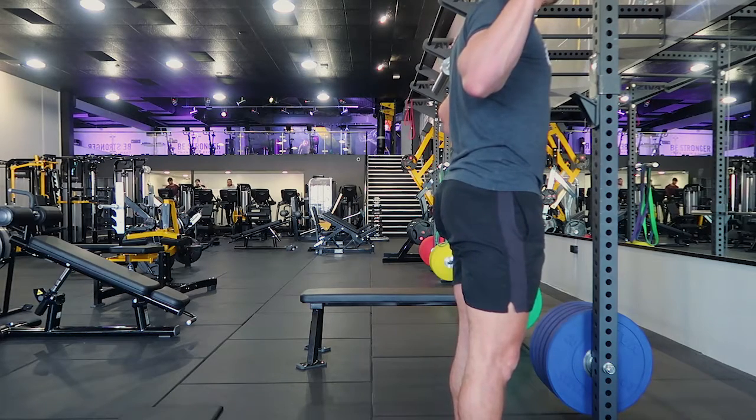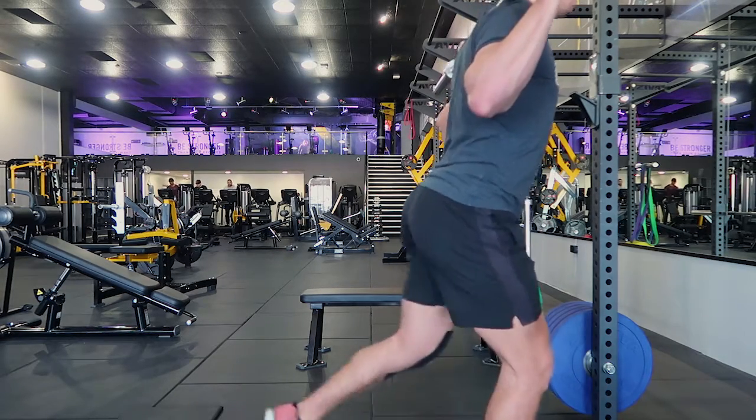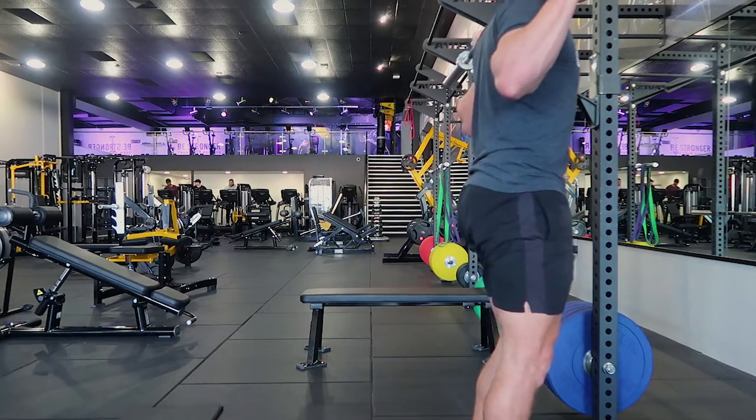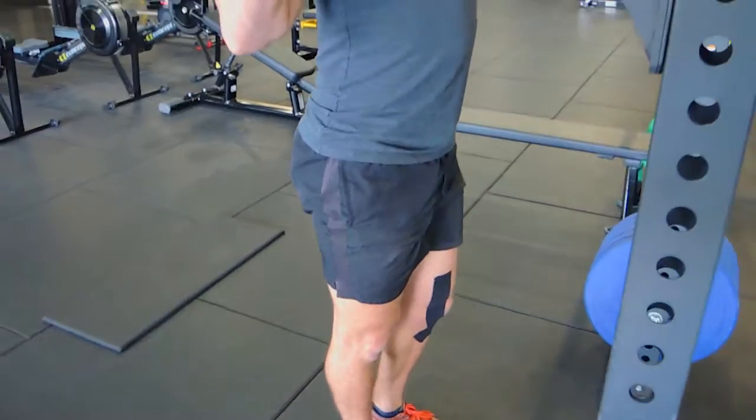The speed lunge is the same movement — stepping back and down — but you're pulling yourself up as fast as you can with as much pace as possible. That is the single leg reverse lunge.